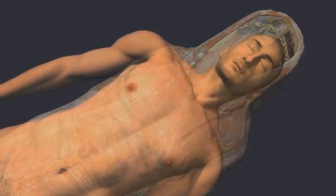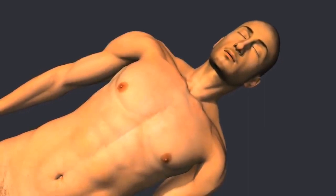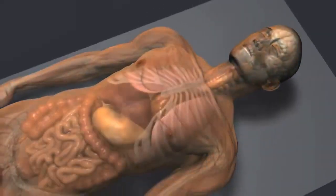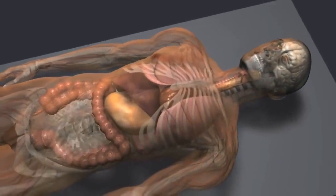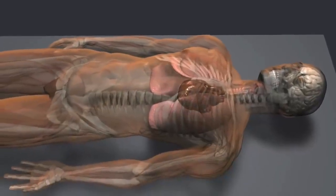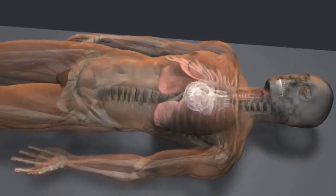Mummification was developed by the ancient Egyptians to preserve the body for the afterlife. Before mummification, all internal organs, except the heart, were usually removed. But in this case, the heart was removed, leaving the lungs in place.